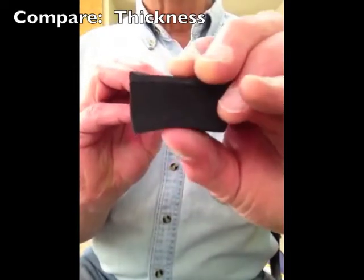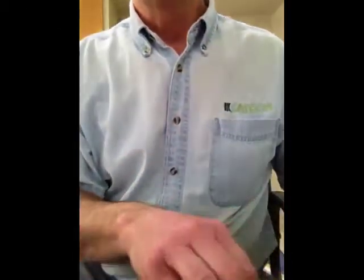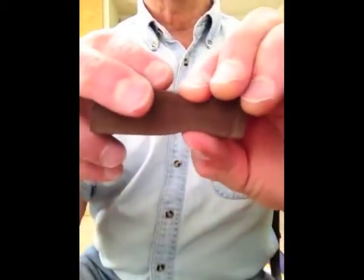To make up for the fact that foam gets harder as it's compressed and as it breaks down, foam products are often marketed as the thickest, the plushest, the most buoyant mats.